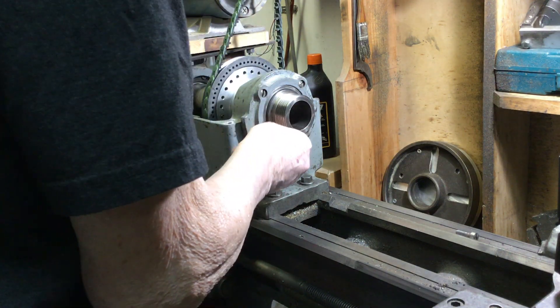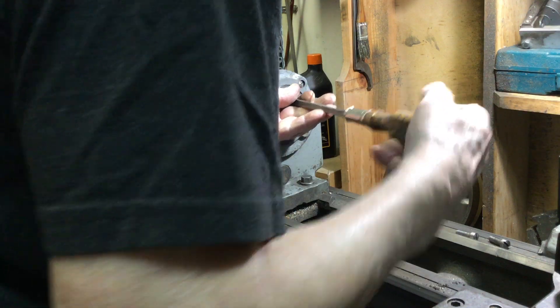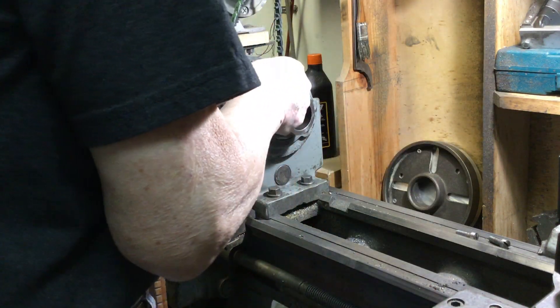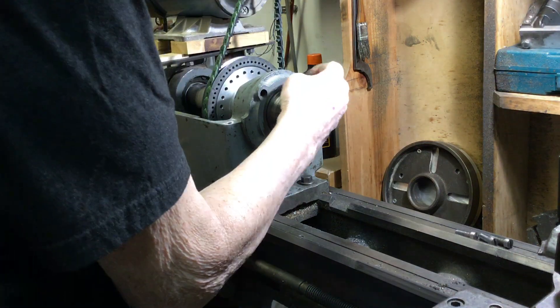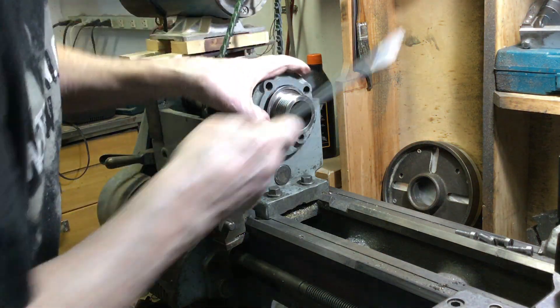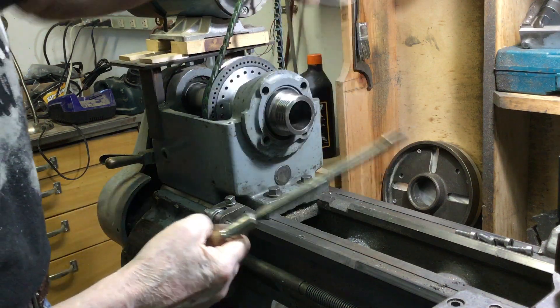The ball bearing spindle bearing is behind that plate. So we'll just take this apart here so you can get a better view of what that looks like. This also has a little ring on here, which is designed to keep metal particles away from the bearing.